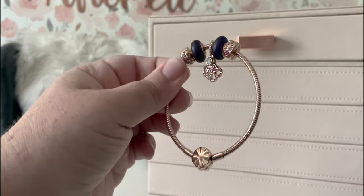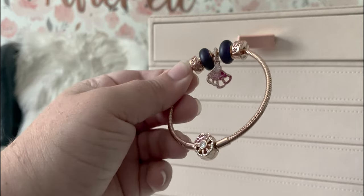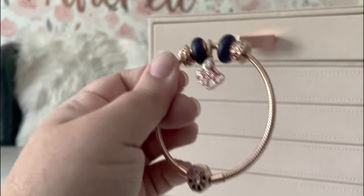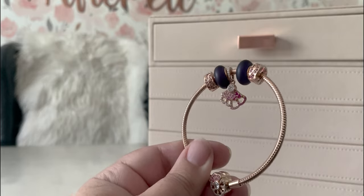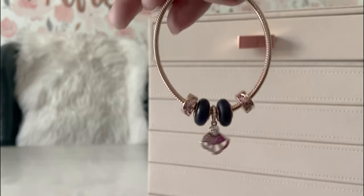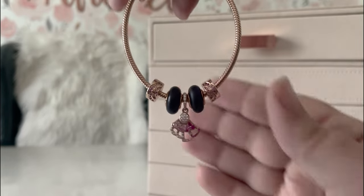Maybe eventually it will loosen up — most snake chains do eventually loosen up — but I've had this one for like two years now and it still hasn't, so go figure, but I'll take it. I hope you liked this bracelet. If you did, like, comment, subscribe, and let me know if there's a certain bracelet you want to see in my collection. I will link my entire Pandora collection video down below. In the meantime I have two more rose gold mini designs I'm going to show you, so look out for those in the next couple weeks. Bye y'all.